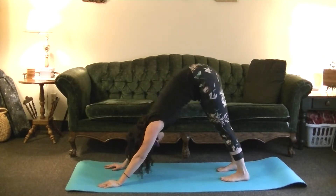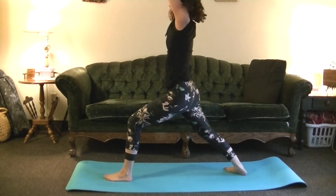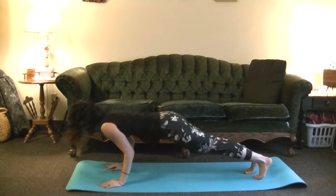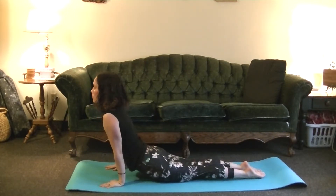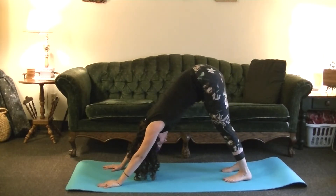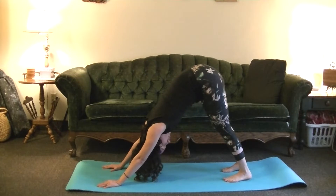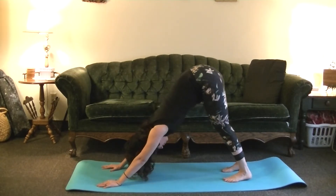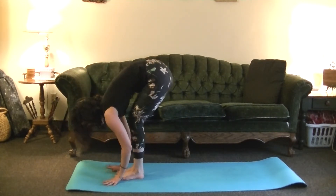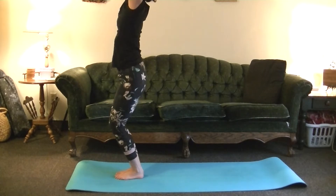On your next inhale, inhaling all the way up, Warrior One. Then follow the exhale down, Chaturanga. Inhale, Upward Dog. Exhale, Downward Dog — catch your breath here, five breaths. Inhale to the top of your mat. Exhale, fold forward. Inhale, Utkatasana, Chair pose. Exhale, Samasthiti.